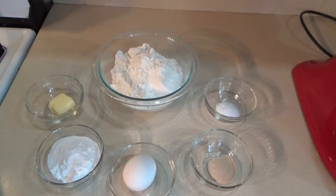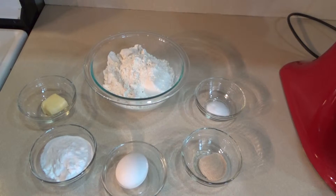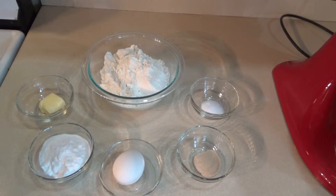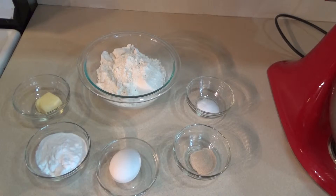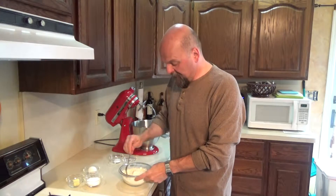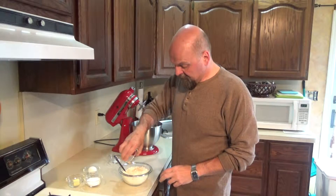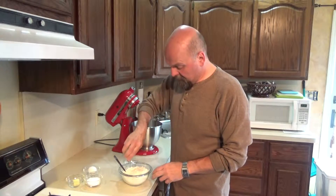For our pretzel rolls today you will need: one and three-quarter cups of all-purpose flour, a tablespoon of unsalted butter, a quarter cup of baking soda, one egg, a half teaspoon of instant yeast, and a half teaspoon of salt. This is one of those recipes where you've got to let the dough sit for like an hour, so don't start preheating your oven yet — we'll let you know when. First, take your flour, your yeast, and your salt and mix those together.